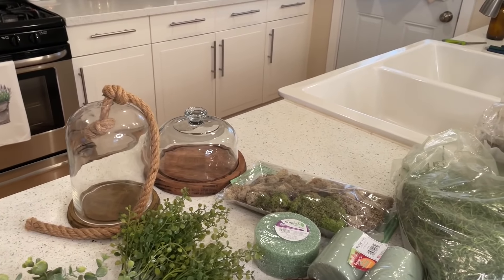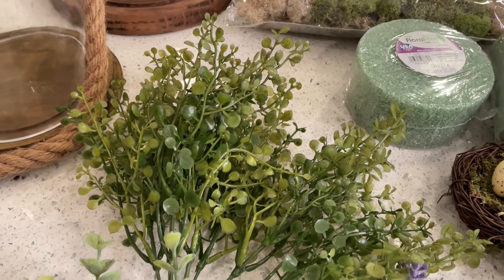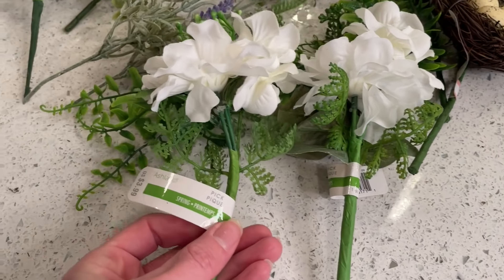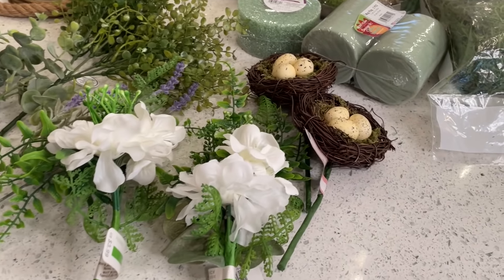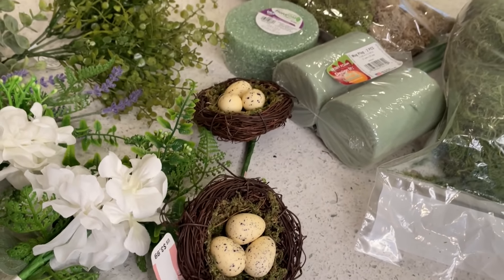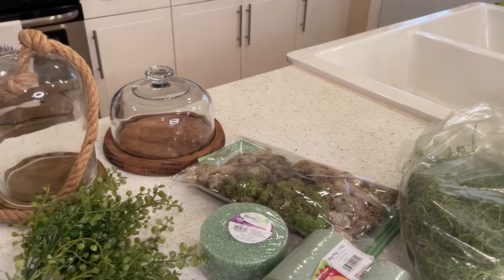Now let's assemble our floral cloches. All my cloches are thrifted — the one on the right is from my most recent haul. I got all my florals from Michael's, Joann's, and Hobby Lobby. These last two stems from Michael's are perfect — they bring height and texture, and I love the delicate white flowers. Two bird's nests from Michael's add that spring touch. I also got more floral foam from the Dollar Tree, and we're going to use Spanish moss and leftover moss to put this arrangement together.